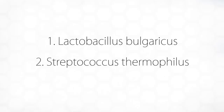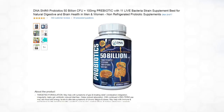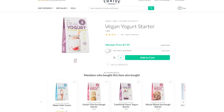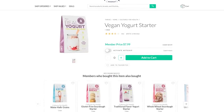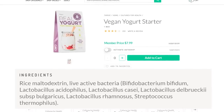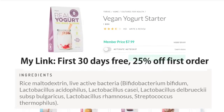Speaking of probiotics, the type you want is something that has around 50 billion live cultures, and you want these two strains: Lactobacillus bulgaricus and Streptococcus thermophilus, at least if you legally want to sell it as yogurt in the U.S. But a lot of people have been successful using probiotic pills which don't have the Streptococcus in it. Thrive Market, for those of you in the U.S., does have a super complete vegan yogurt starter with all of these strains, and it's actually way cheaper. I will leave a link in the description.